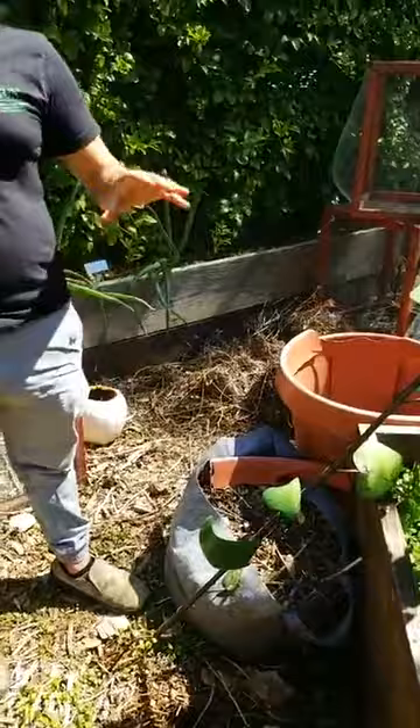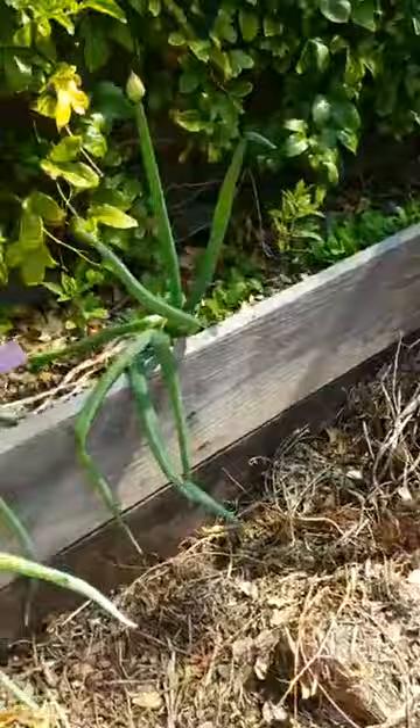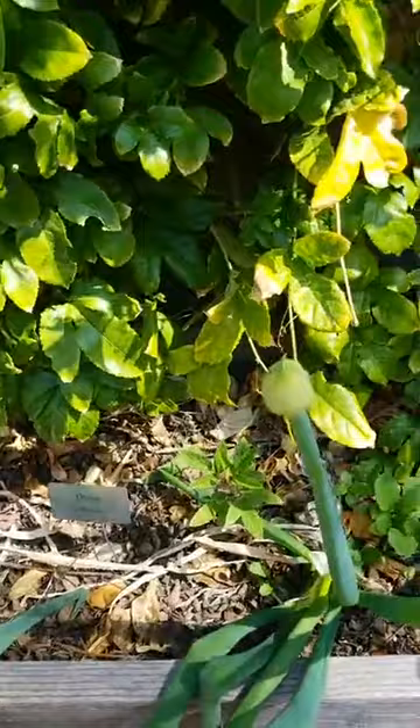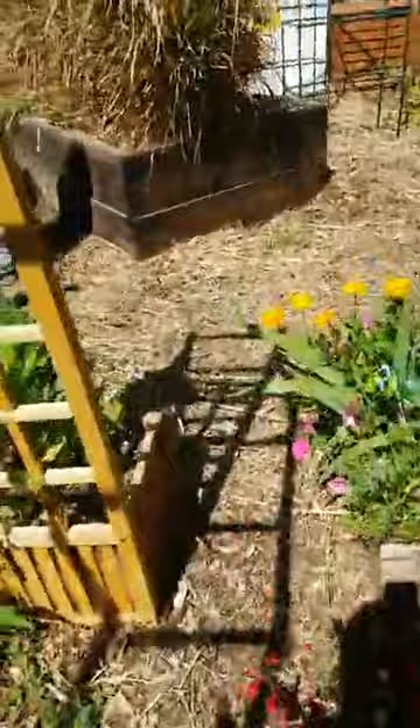Look — our onion is flowering. I think that means it's time to harvest. Actually, we can harvest those potatoes over there. Let's do that. We harvested some sweet potatoes, but let's do the potatoes to make this more exciting. You see — there's one stem. These are volunteers — they came up on their own.